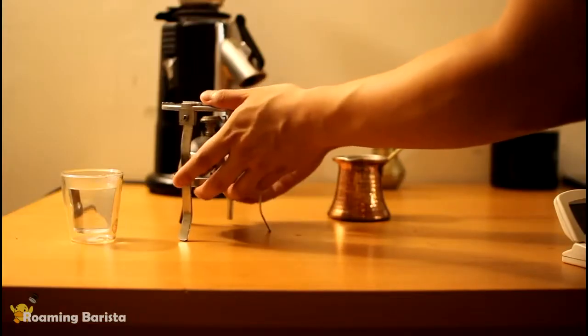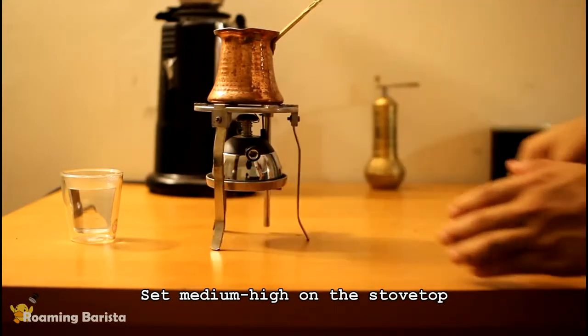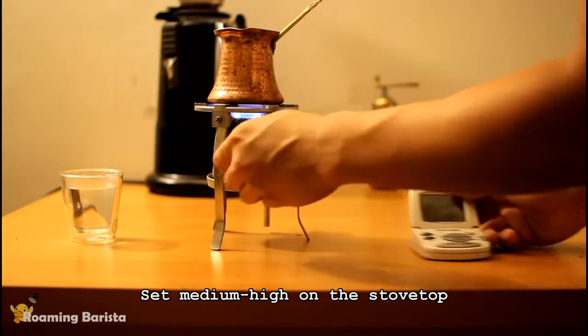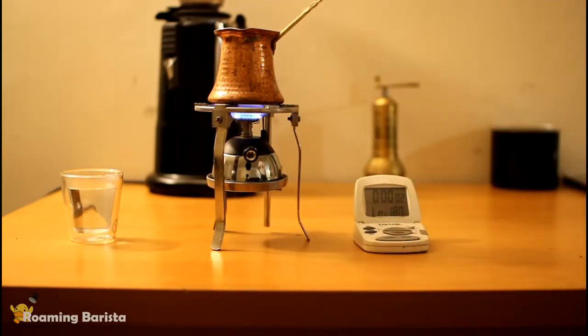Now that we have our Ebrek all set up, we're going to set up the Bunsen burner stand. I turn my Bunsen burner on to the maximum, but if you're using a stovetop burner, you're probably going to want to set it to medium to medium-high, because the Ebrek is so small that it'll easily overheat on a stovetop burner.